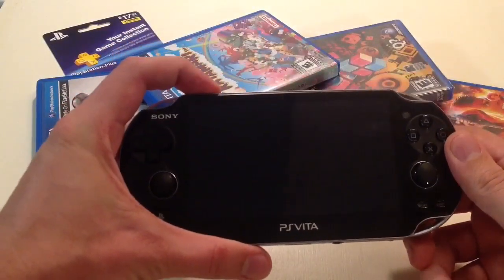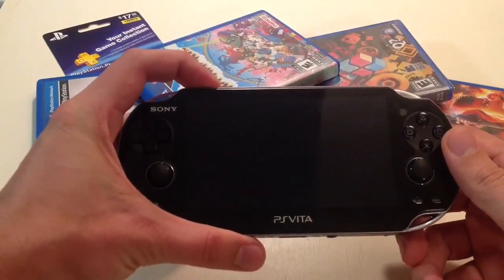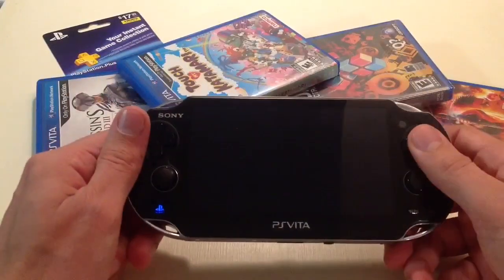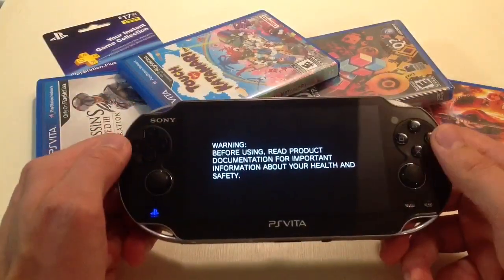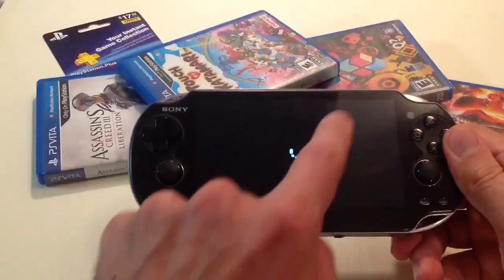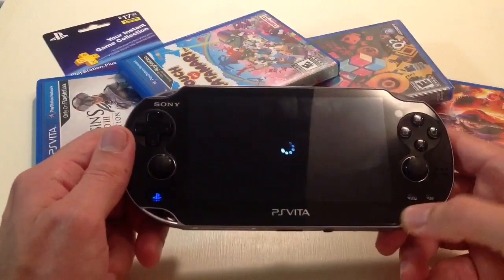If you're buying a used memory card — say you're upgrading from a 4 gigabyte to an 8, 16, or 32 gigabyte — when you turn it on, it will say this memory card is attached to this profile. Since you bought it used, it will say you need to format this memory card to use it. You just touch format, it formats it, and now it's your memory card.